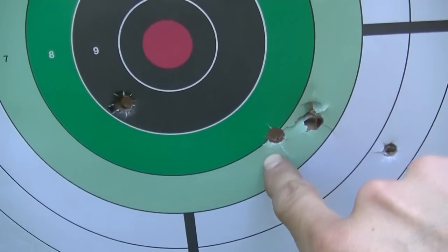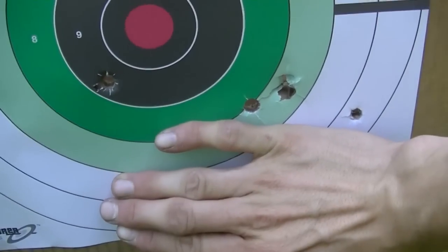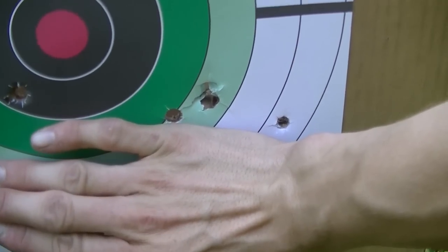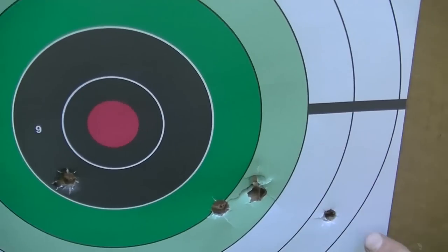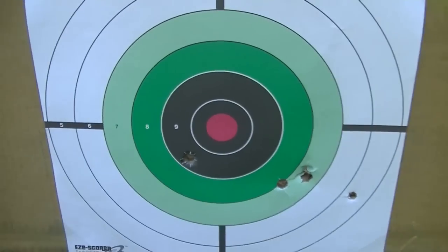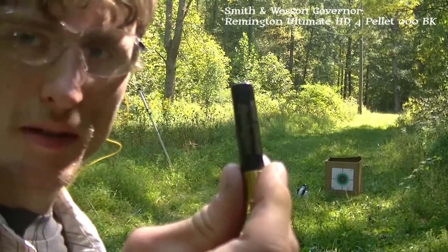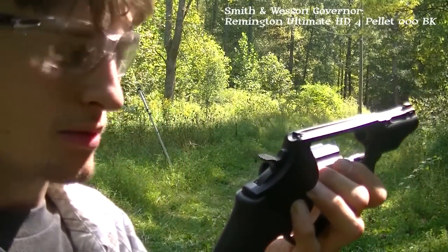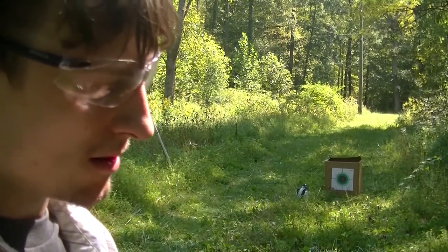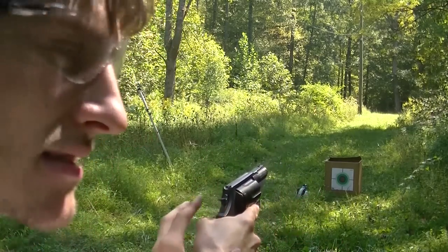Looking at the Circuit Judge target — most of the pellets are down here and there's one over here. I'd say about seven inches in a straight line. This is a cylinder bore shotgun with no chokes in it right now. Now the Remington Ultimate Home Defense out of the Smith & Wesson Governor — two and three quarter inch barrel, seven yards, same setup.